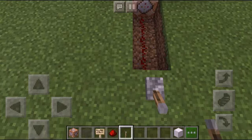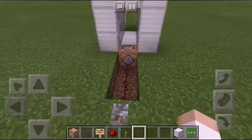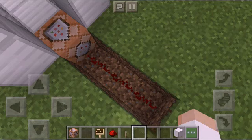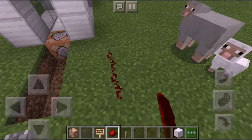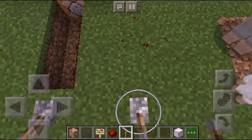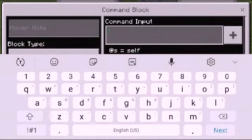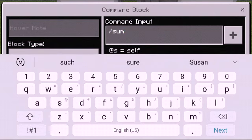If they all connect then you're on the right track. You can put them on the same line like this. Then come to the command block and type slash summon villager.